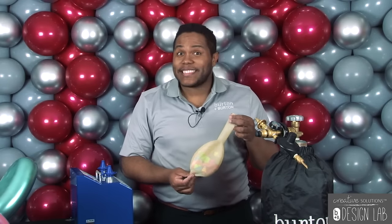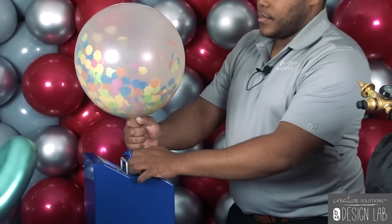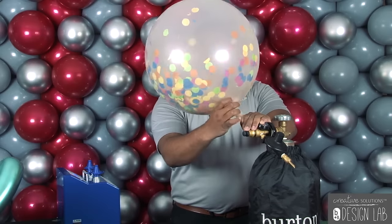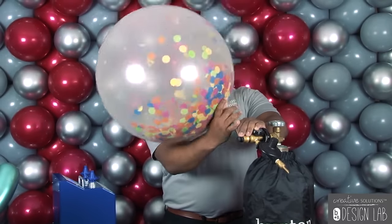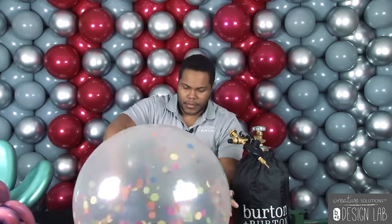When you have all your confetti inside your balloon, you need to put 40% air and 60% helium. That 40-60 ratio will get all the paper confetti to stick around your balloon. When you have your 40% air, we are ready to put some helium inside your balloon.